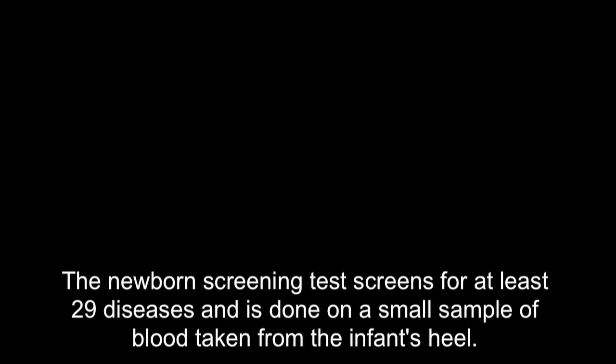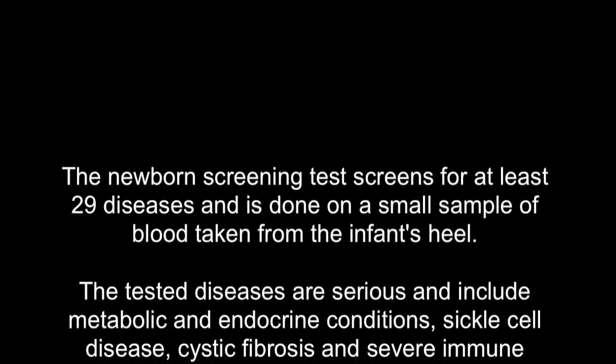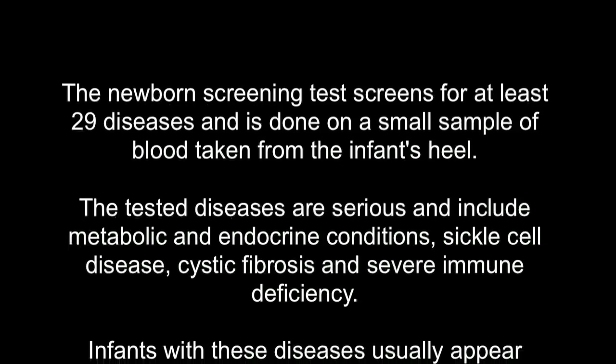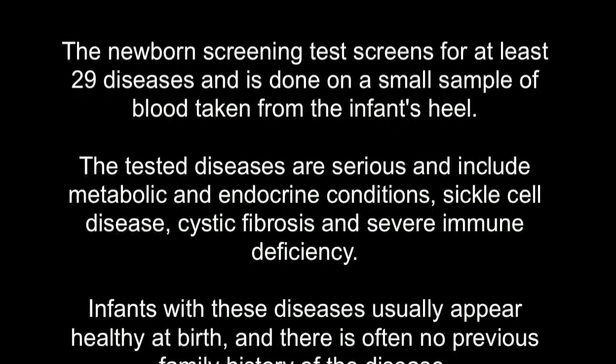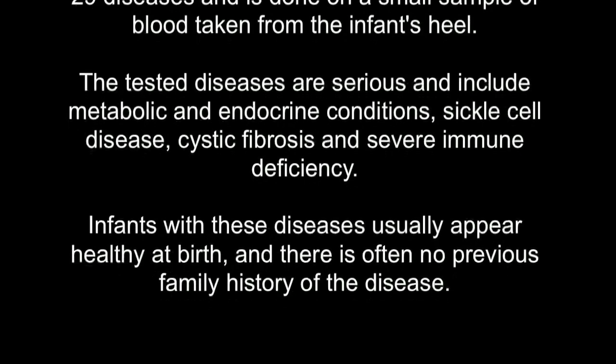The newborn screening test screens for at least 29 diseases and is done on a small sample of blood taken from the infant's heel. The tested diseases are serious and include metabolic and endocrine conditions, sickle cell disease, cystic fibrosis, and severe combined immune deficiency.